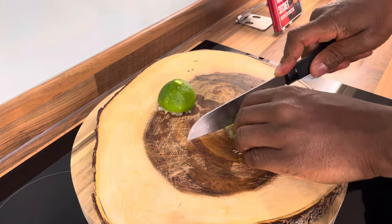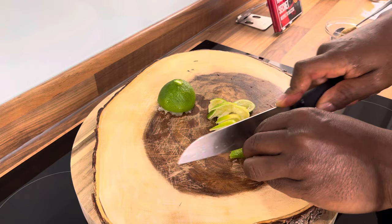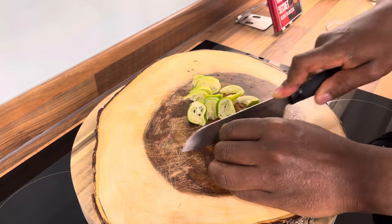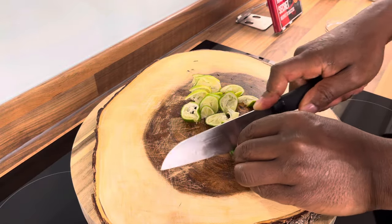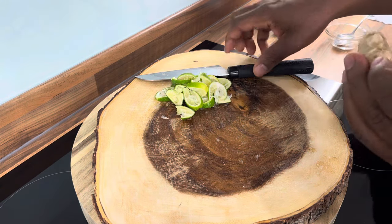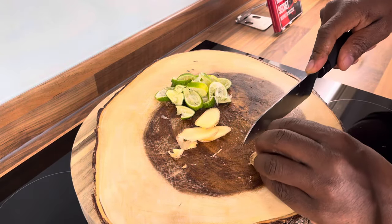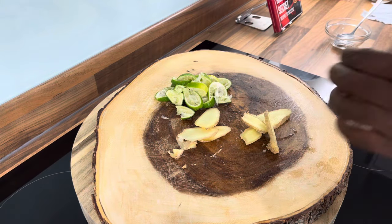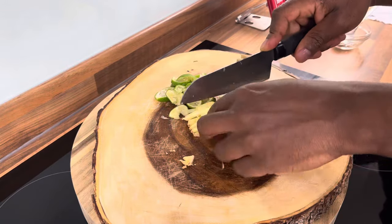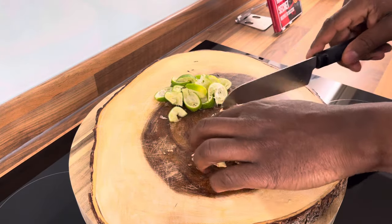I decided to show you from start to finish rather than having everything pre-cut. Now get some fresh ginger and cut up some fresh ginger like this.